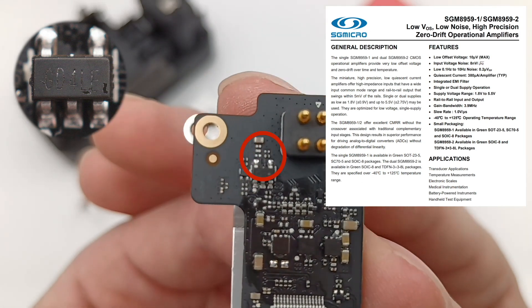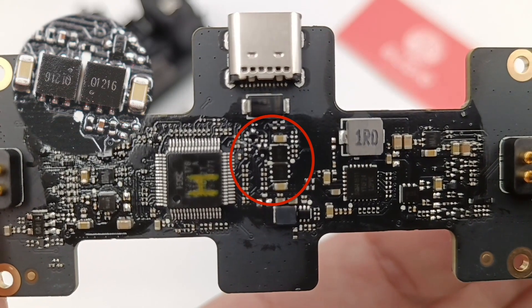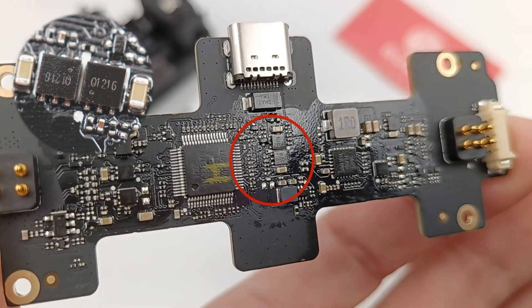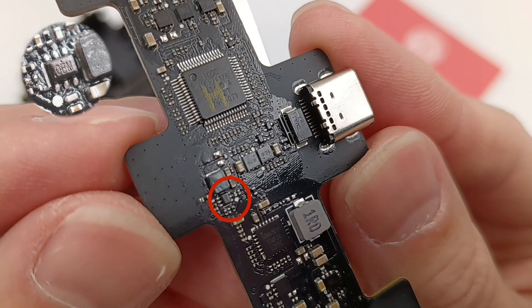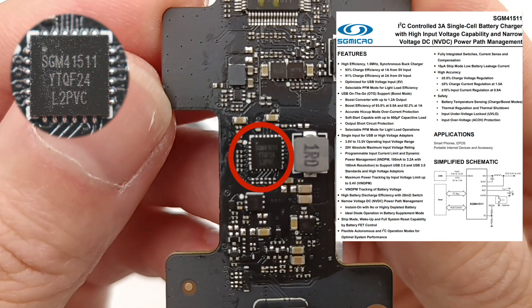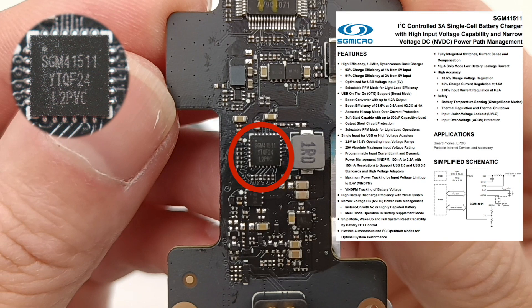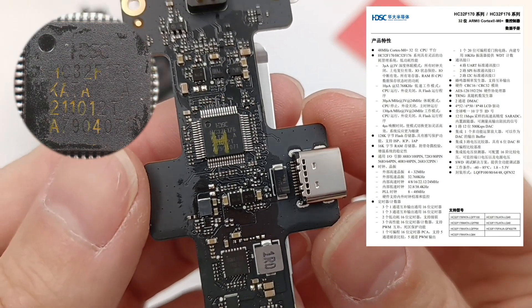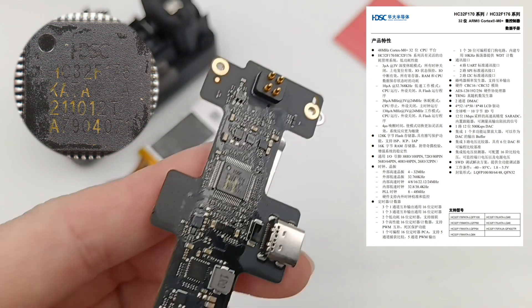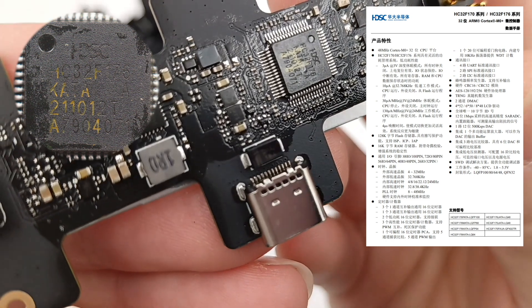Here is the operational amplifier, which can provide superior performance for driving ADC without degradation of differential linearity. Two MOSFETs come from Yang Jie YJQ-1216A, used for interface protection, −20V, 17mΩ. This tiny chip is the step-down IC for the MCU. Here is the 3A single-cell battery charger with high-input voltage capability and narrow-voltage DC power path management — model is SGMicro SGM41511. It integrates converters and switches supporting fast charging, and integrates a bootstrap diode for high-side gate drive to reduce charging time and maximize discharge efficiency. The MCU comes from HDSC HC32F176, supporting wide-range voltage, and integrates a high-precision SAR ADC, a 12-bit DAC, and various communication peripherals and security modules.